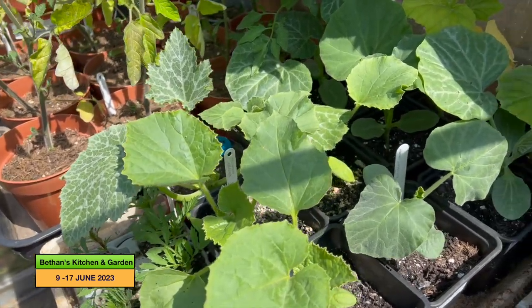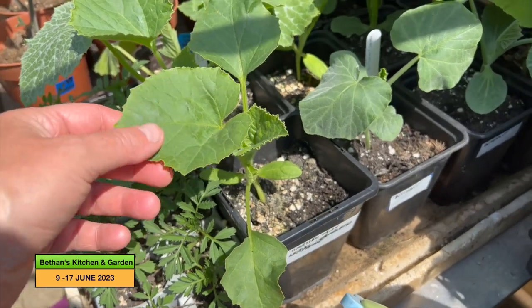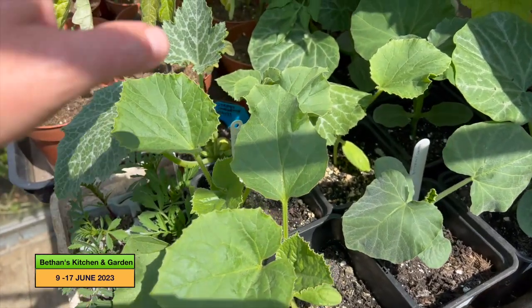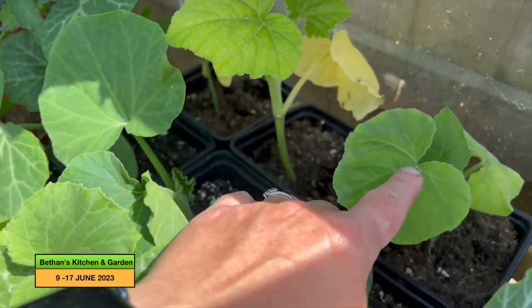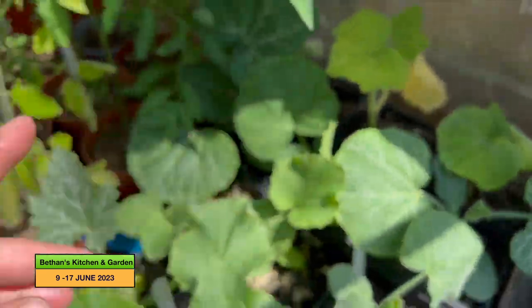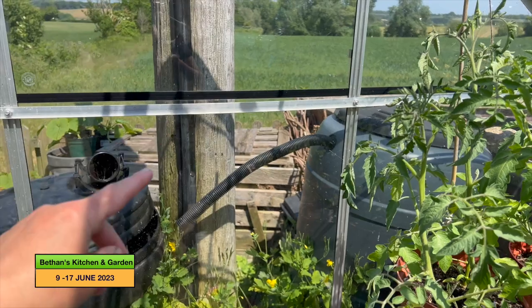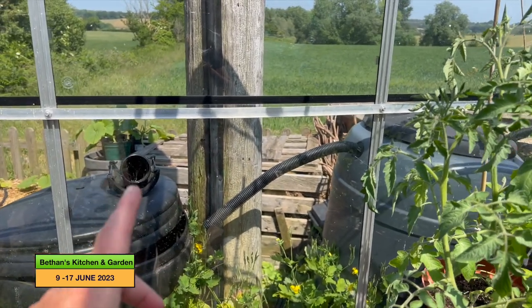Here I've got some butternut squash, and these are melons. These need to really go into their final position soon but I'm not ready for them yet, so they'll just have to stay there. At the back I've got some cromboncino, and those are going to go on that compost heap — they're going to grow on the compost heap and I'm going to see how well they grow this summer.